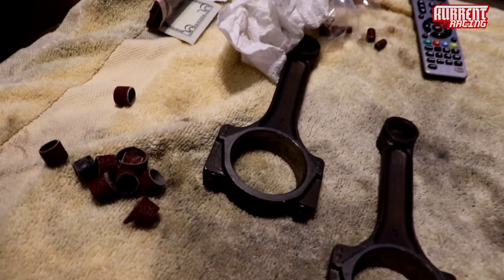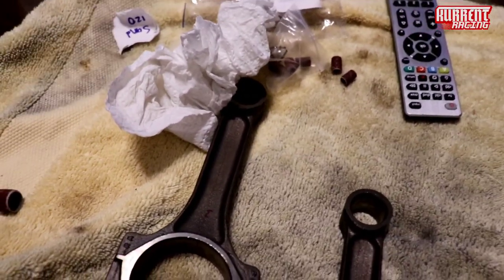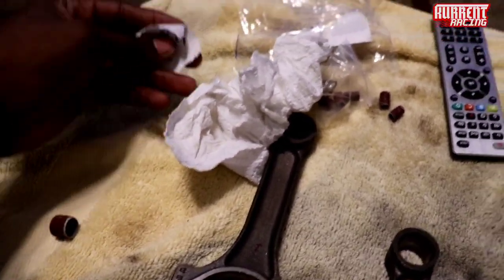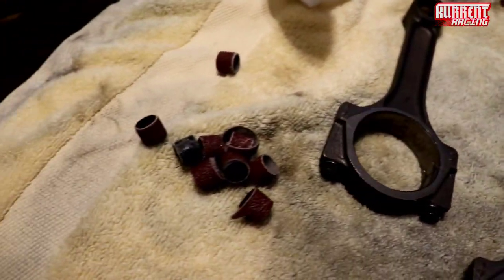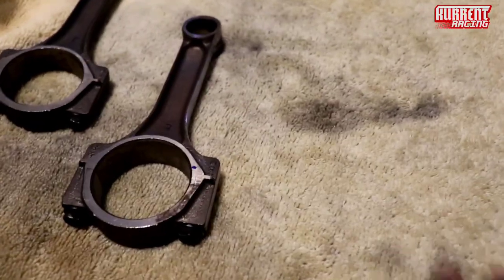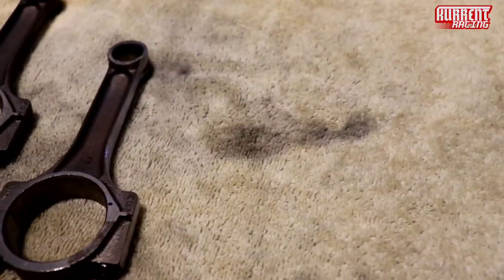Y'all see the kid, back with another video. Alright, let me move that. So from the title of the video, y'all already know what we're doing. For some people that don't know, I'm polishing rods.